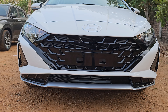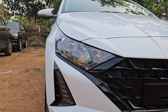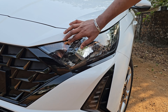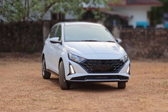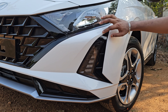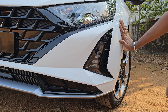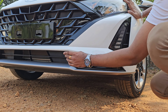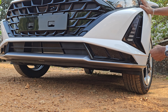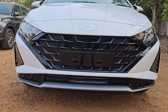We have a headlamp unit — a normal headlamp. We have a 3D design with a piano black finish. It's a rubber feature. We also have a piano black finish in this area as well.